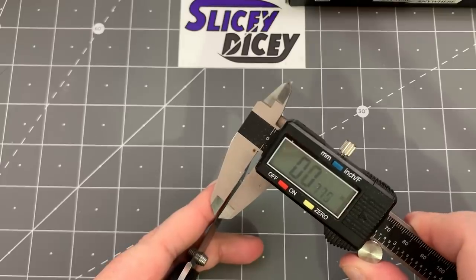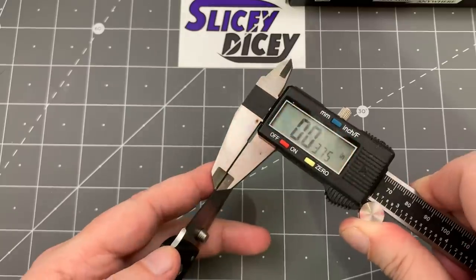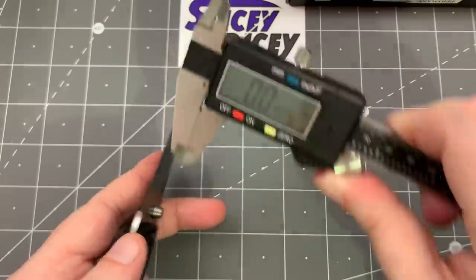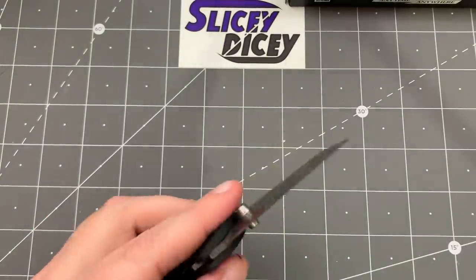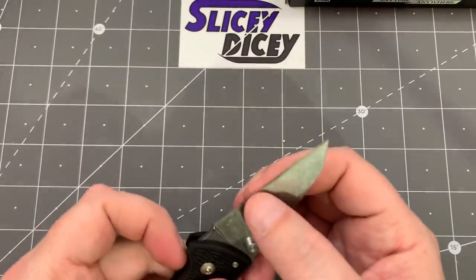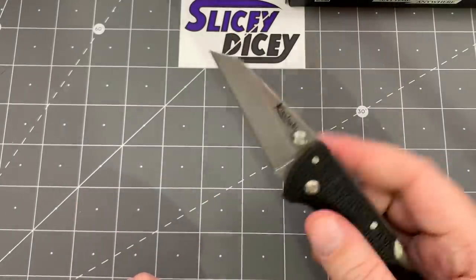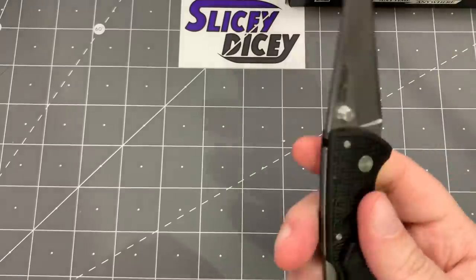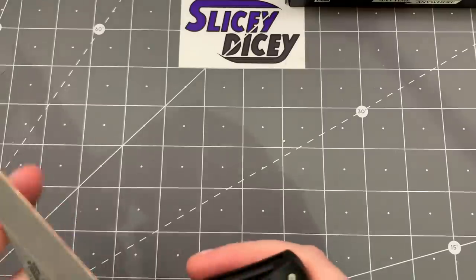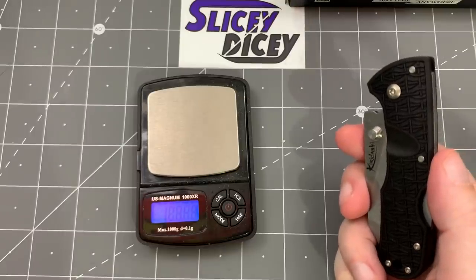We'll do the thickness behind the edge — I usually save this for the full review, but it looks pretty thick. About 38-39 thousandths behind the edge — pretty thick. We'll try that again when we do the full review, so don't take that as gospel. Really cool little Kiridashi Wharncliffe blade. It is a backlock — a pretty easy to use backlock; the spring tension isn't that crazy on it. Weight comes in at 2.36 ounces. Not too bad.